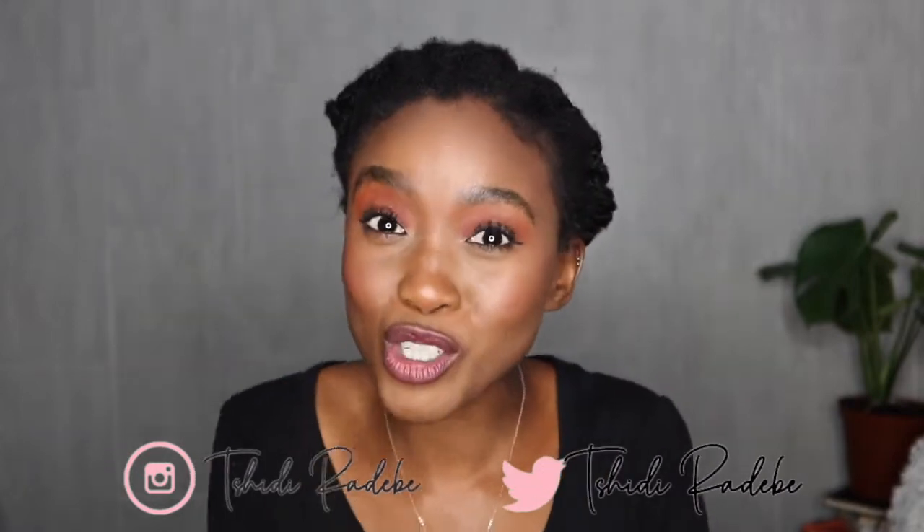Hey everybody and welcome back to my channel. It is me, Titi Rediba, back on your screens once again. And in today's video, you guys saw that we've got marshmallow roots and it's the first root I'm introducing.